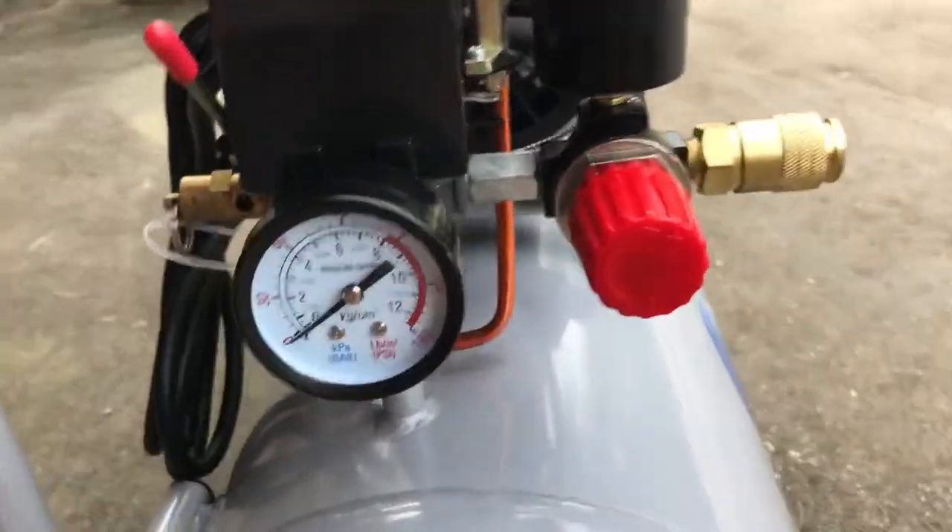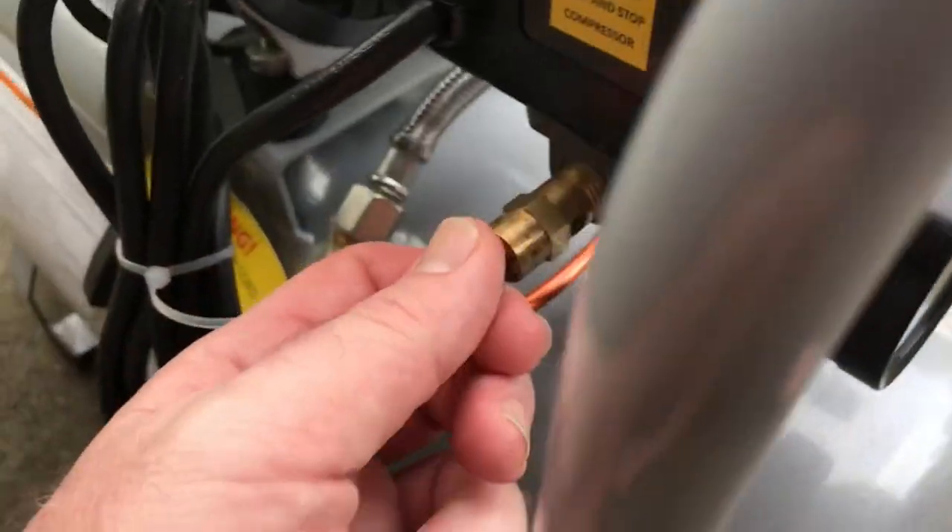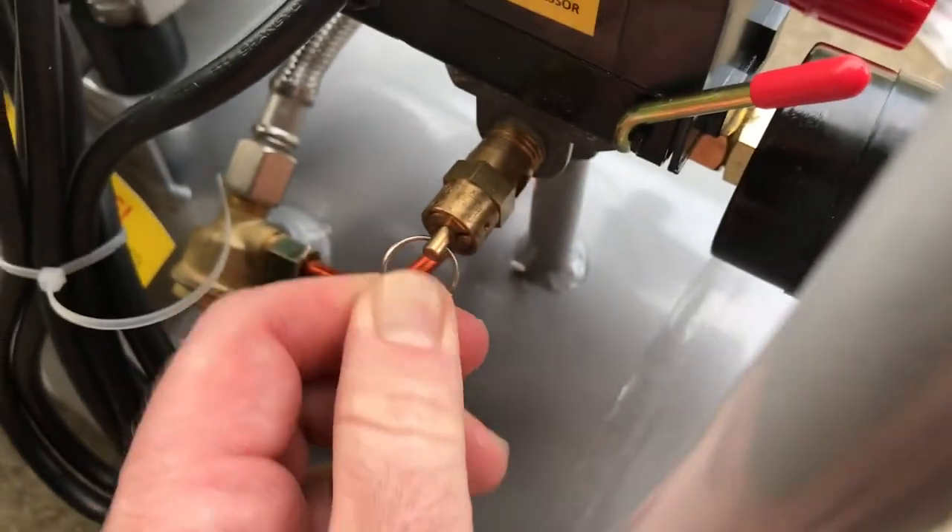This has the pressure gauge as a release valve, which whenever it gets too pressurized, this comes open and lets the air out so it doesn't get overfilled.